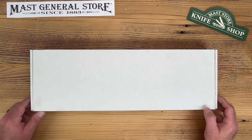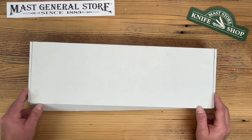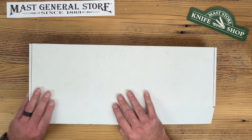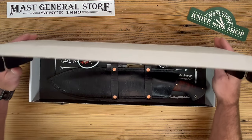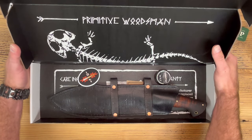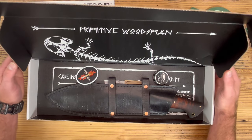Hey guys, this is Seth from the Mass Store Knife Shop and today we're here with the Primitive Woodsman's Hellbender. I don't know if y'all are familiar with the Primitive Woodsman — he's based out of Zionville, North Carolina, which is about 15 minutes from Balacruces where the knife shop is.